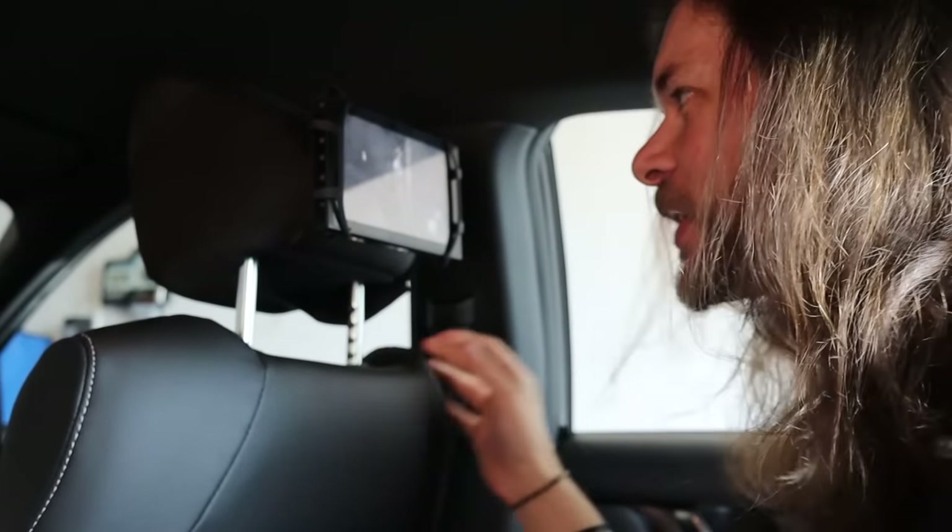I mean, that'll eat your data so fast — well, not if you have unlimited. 70 bucks a month T-Mobile, not a sponsor. This would definitely work in a car that had better headrests — I imagine most people's headrests don't look like a friggin sideways ice cream cone. But it's really cool. Let's go back in the house — it's really hot out here.